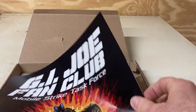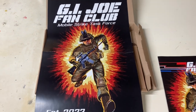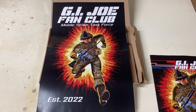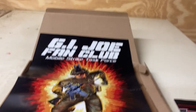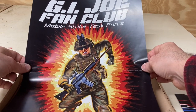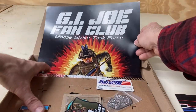You also get this really cool poster done in the art style similar to what you'd see on the card backs of the Real American Hero action figures. It's a really neat poster with cool imagery of just a basic battle soldier.